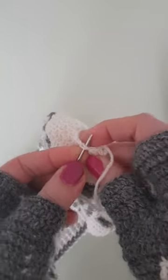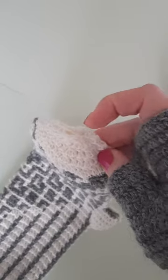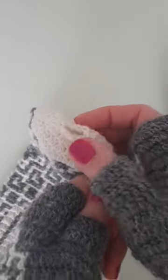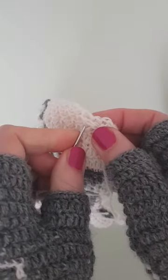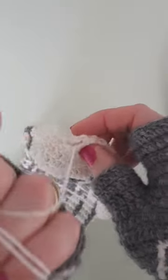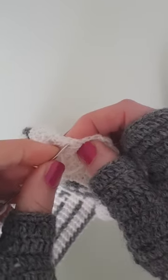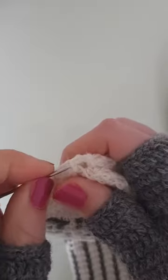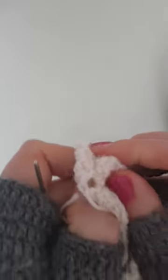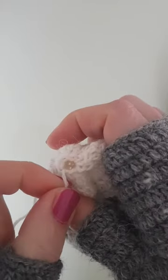You insert your tapestry needle through both loops of each stitch and pull. Go around and go through each stitch without skipping.